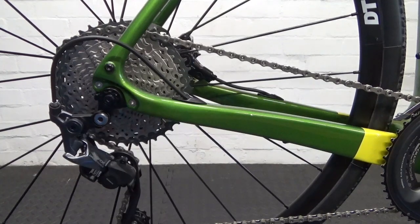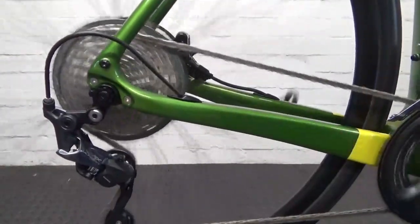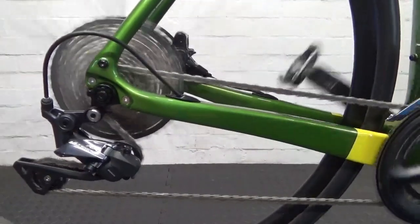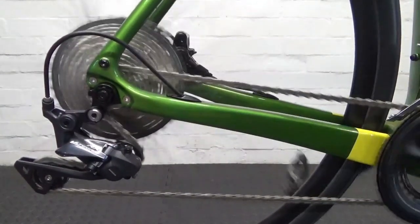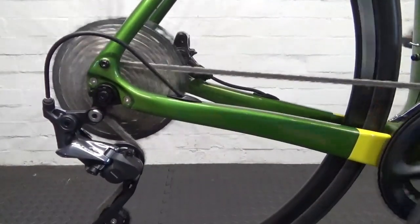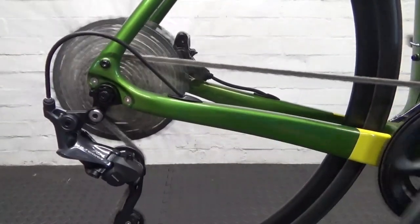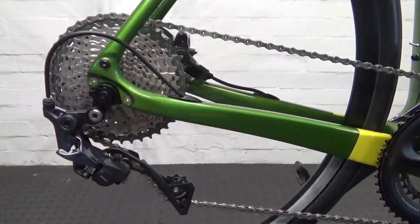So once you're happy with the adjustment, go ahead and check your gears up and down, run through them. I'll shift up to the largest at the front — that's now on the 52. You're not going to go right up to the 40 on road conditions because it's cross-chaining too much, but it will actually go there.